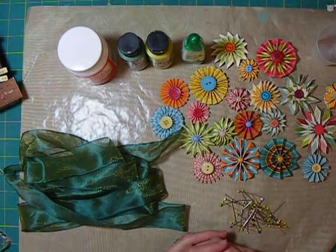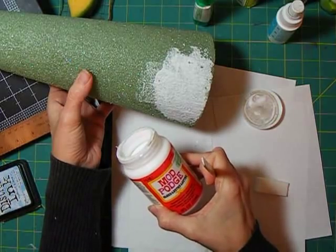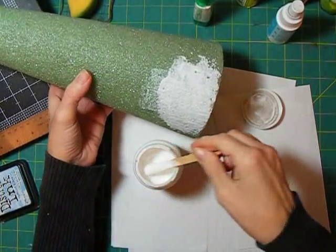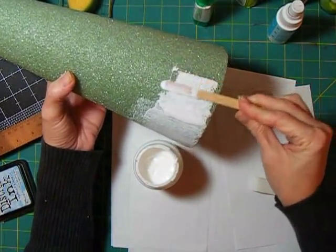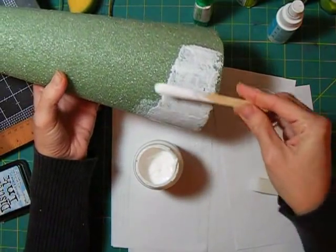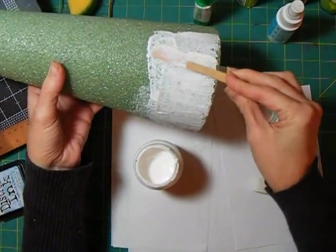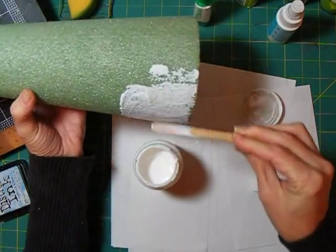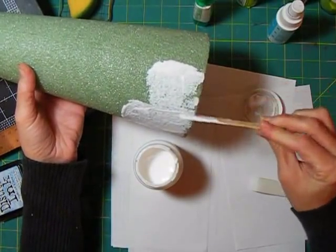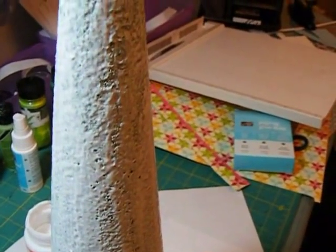Let's get started working with the cone. For the first layer, I'm going over the entire styrofoam cone with a coat of Mod Podge as the primer. Here it is thoroughly coated, and I'm going to let this dry.